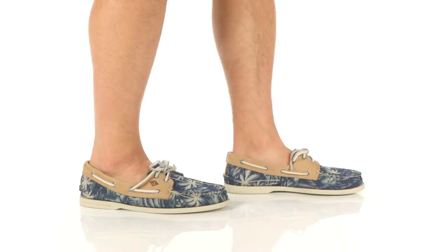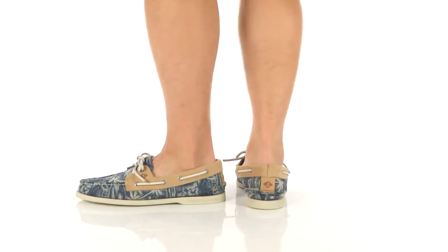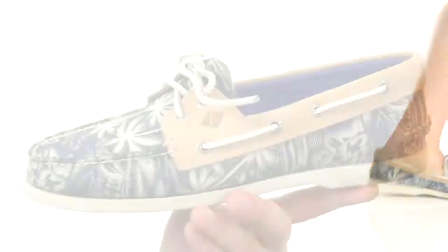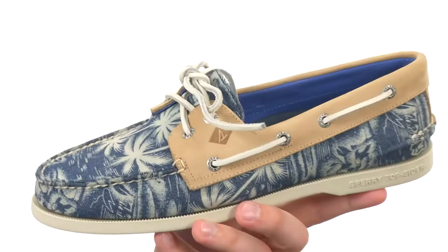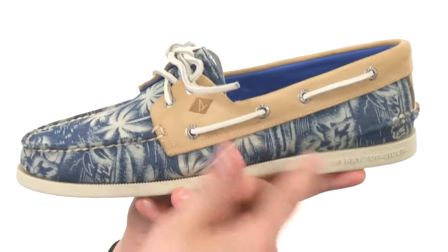Hi, my name is Richard and this is the Two-Eye Chambray from Sperry Top-Sider. These guys have a lightweight chambray upper with a really cool tropical print design throughout, so you'll be ready to hit the beach anytime with these guys.